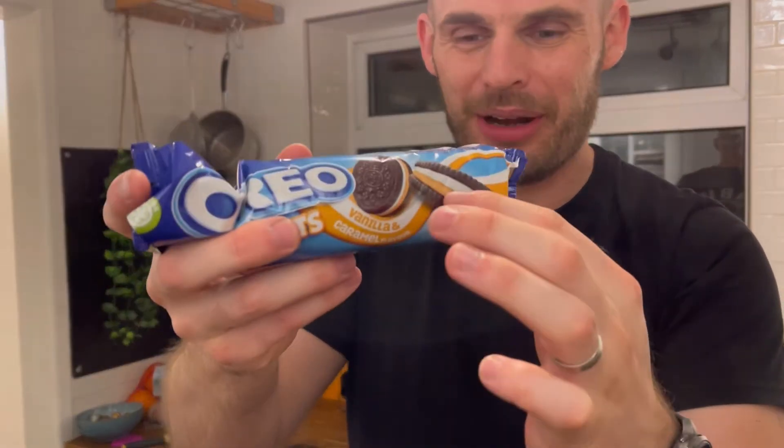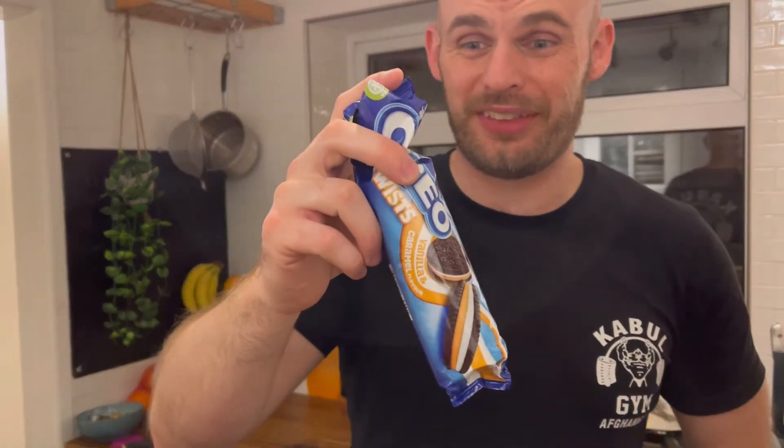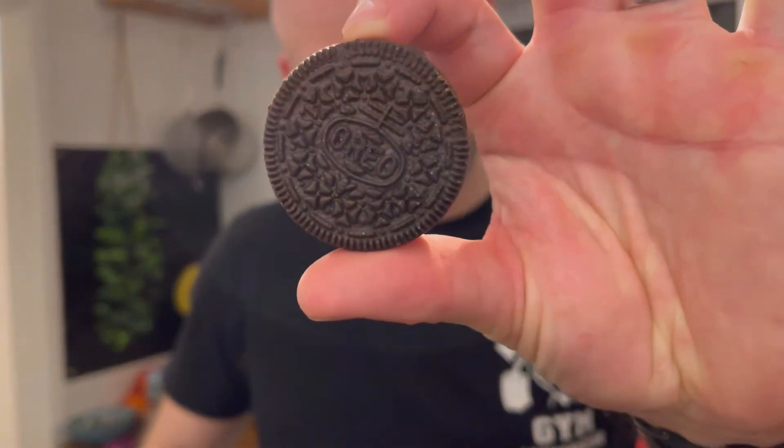Most Oreos are vegan — I think there are some that aren't, but the majority are vegan, which I was really shocked to discover. Loads of other people are like 'ah you can't have this' and it's like, yes I can! The price for one of these — I couldn't believe it — it's a pound, a pound in Tesco's at the moment. A pound for a whole pack is amazing. Made by Mondelez, some massive company, but don't let that put you off.